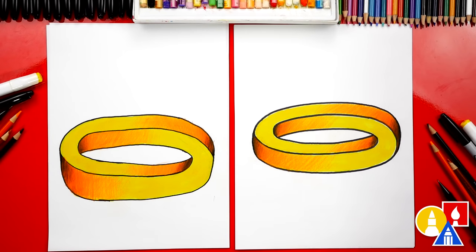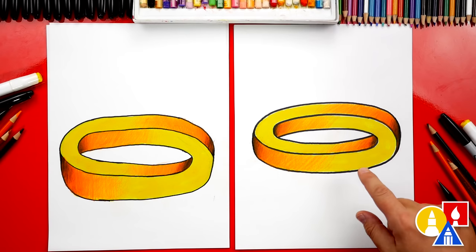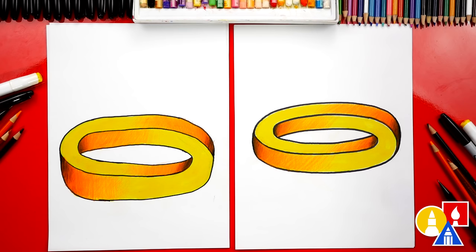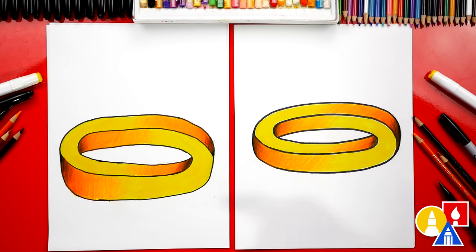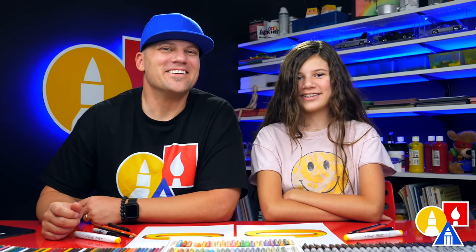We finished drawing and coloring our optical illusion, and I love how three-dimensional it looks — it's really messing with my eyes, it's making my head hurt! I love that we drew a three-dimensional form and then changed it to make it into an optical illusion. We only used a yellow marker and then three colored pencils to add the shading to make it look even more three-dimensional. Orange is a great color to use when you're shading a yellow object, and you can also use brown and black to make it look even darker. We hope you had a lot of fun drawing your optical illusion — we'll see you later, friends. Goodbye.